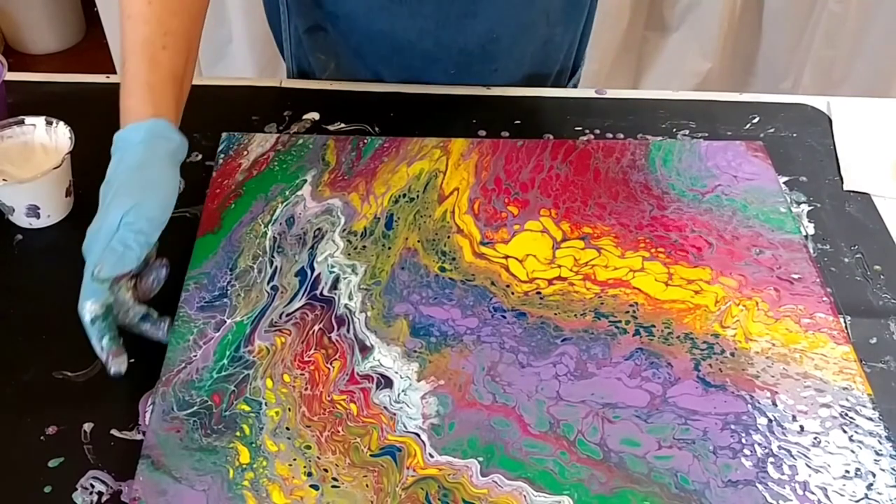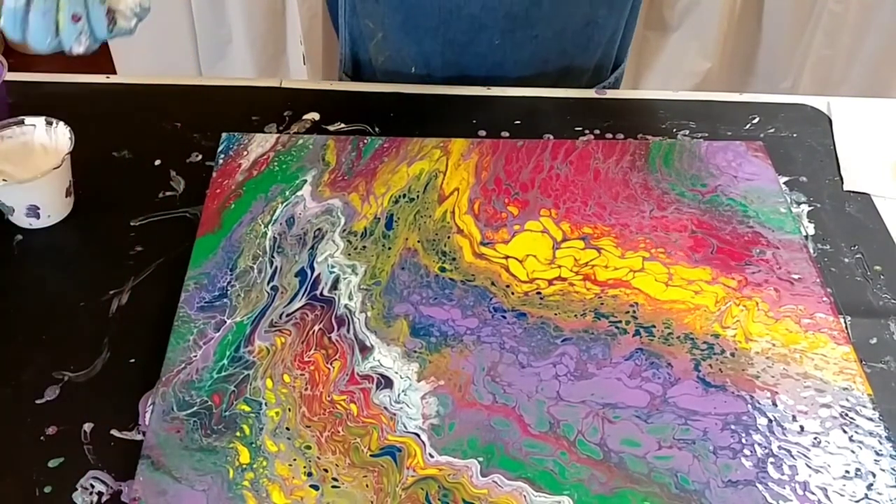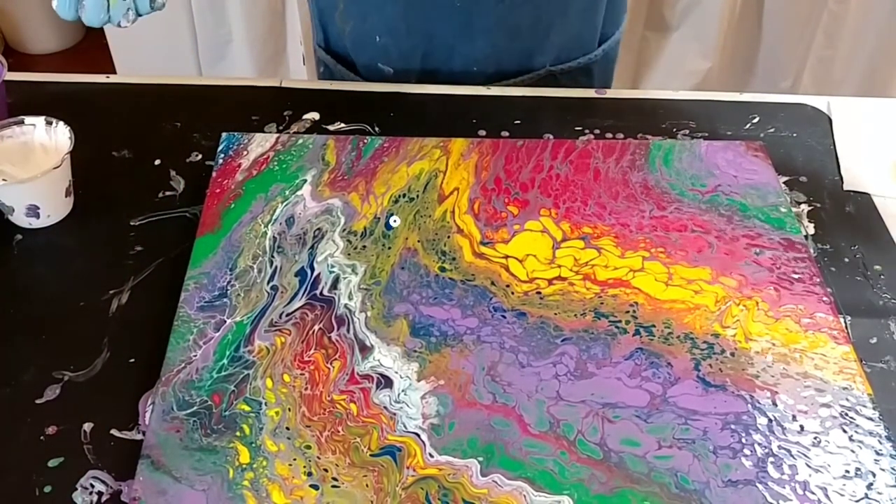Now that is beautiful with all those colors. What do you think?